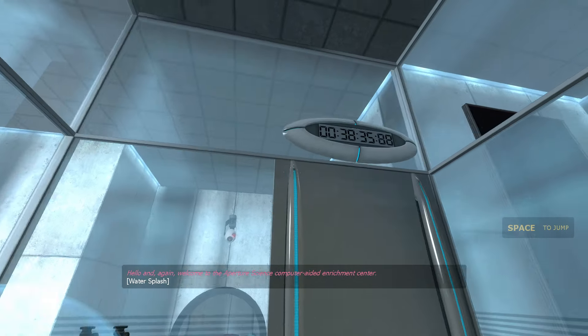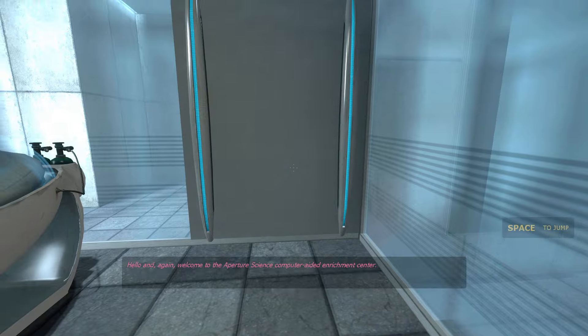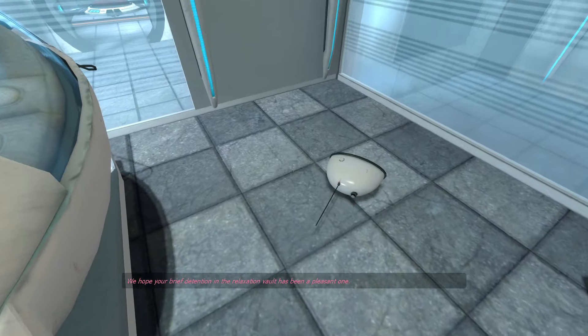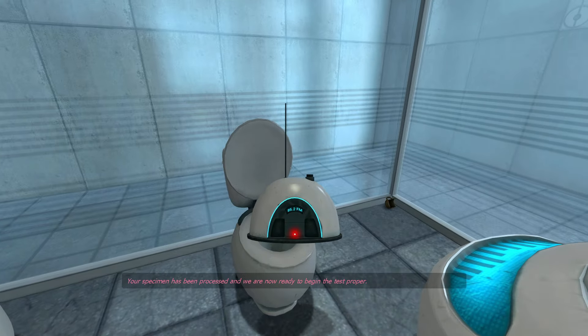Hello, and again, welcome to the Aperture Science Computer-Aided Enrichment Center. We hope your brief detention in the relaxation vault has been a pleasant one. Your specimen has been processed, and we are now ready to begin the test proper.